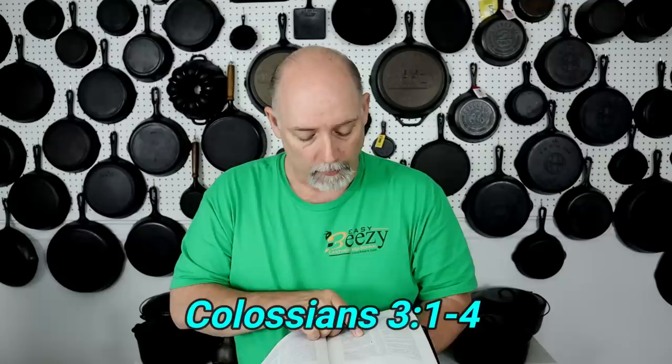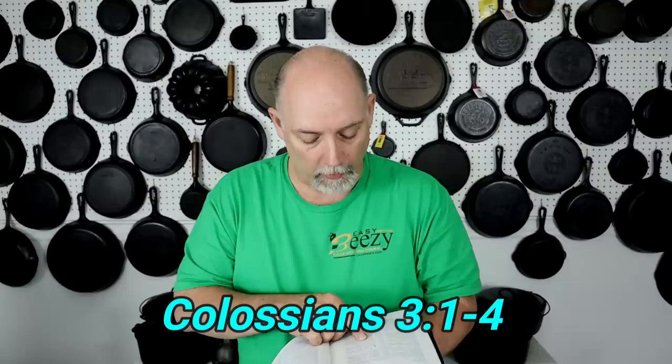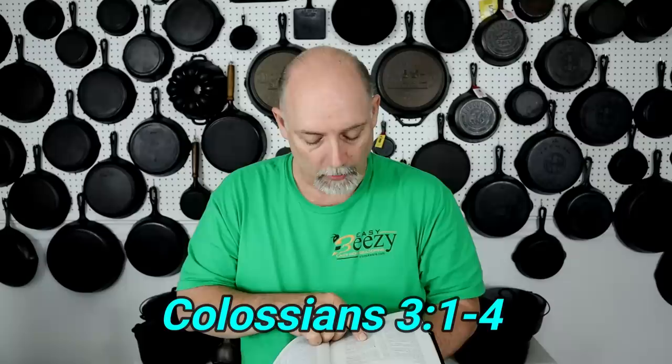Before you go, I just want to share something with you quickly. In Colossians chapter 3, verses 1 through 4, it says: 'If ye then be risen with Christ, seek those things which are above, where Christ sitteth on the right hand of God. Set your affection on things above, not on things on the earth. For you are dead and your life is hid with Christ in God. When Christ, who is our life, shall appear, then shall you also appear with Him in glory.' I just want to say — share the word and be a blessing.